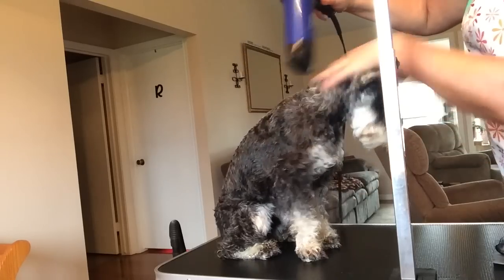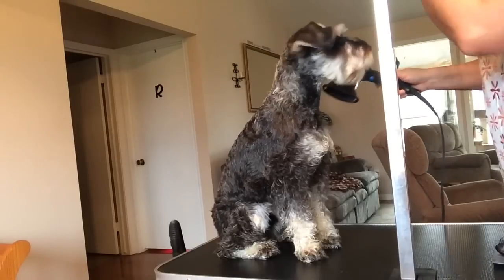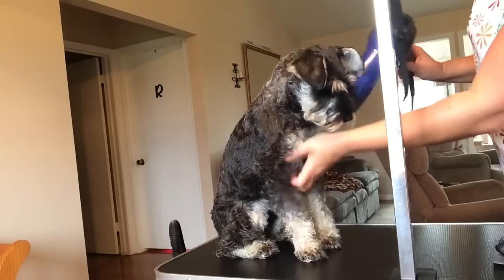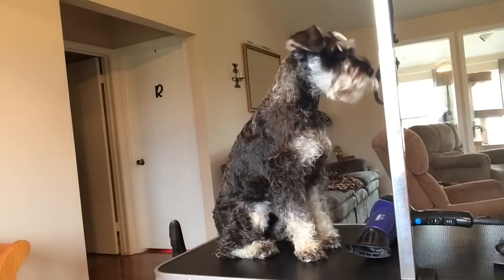It's kind of easy, and if they get too wiggly with their face I use the loop to hold their head, but they're pretty good about it. I'm going to finish blow drying him and then show you how I do the rest.